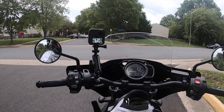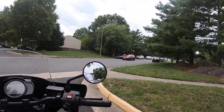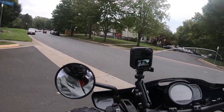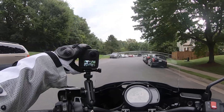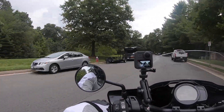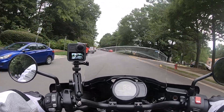Heading into work with both cameras on today. I've been running both cameras for safety — the 360 will catch any accident around me and the front camera will cover what's ahead and to the sides.